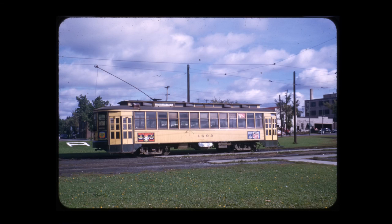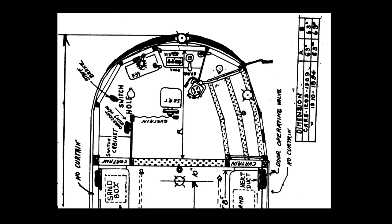Then came the final rebuilding starting around 1930, configuring the cars as 1300 is configured — for operation either by a motorman alone or with a conductor, a one-man/two-man car. No more hand-operated wire gates; instead, air-operated front and rear doors the motorman can control. A sign in the front window told riders to get on in the front for motorman-only or get on in the back when running with a conductor. This caused the front platform to be opened up — the bulkhead mostly gone — and the heater was already out.